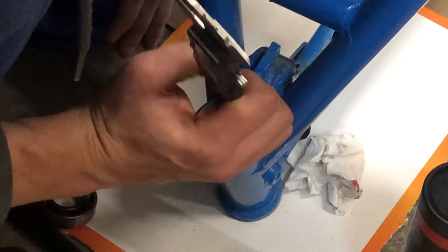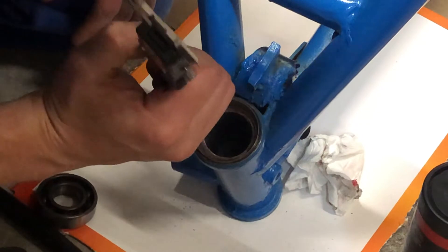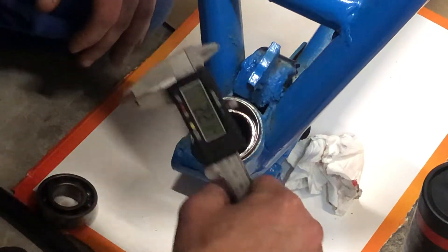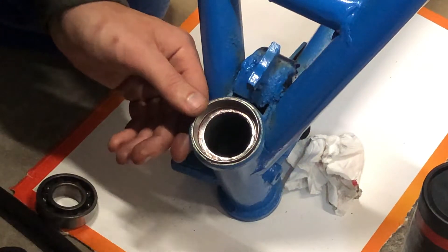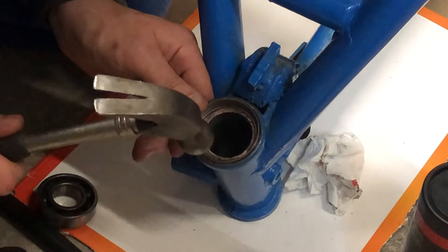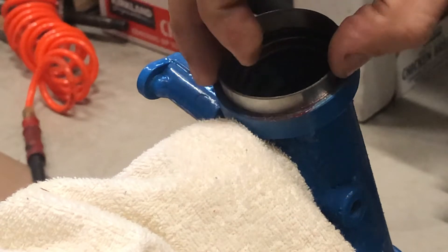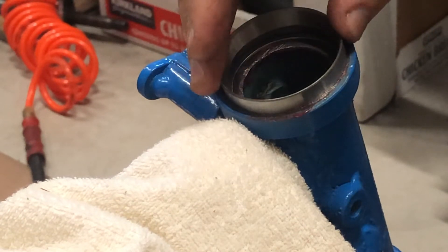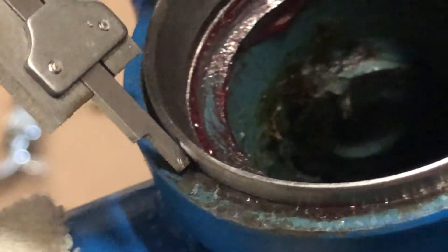Once the race is pressed in, we need to make sure it sits equally all the way around. I use a hammer to gently tap some sides to make it even, then measure again and make sure it sits well.